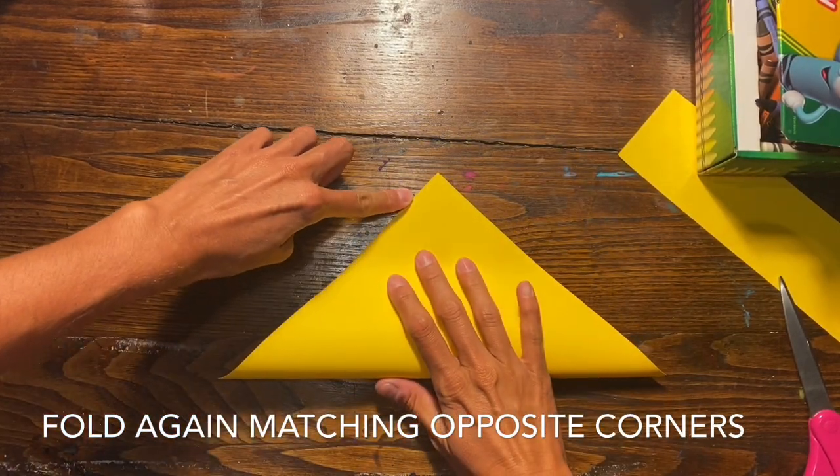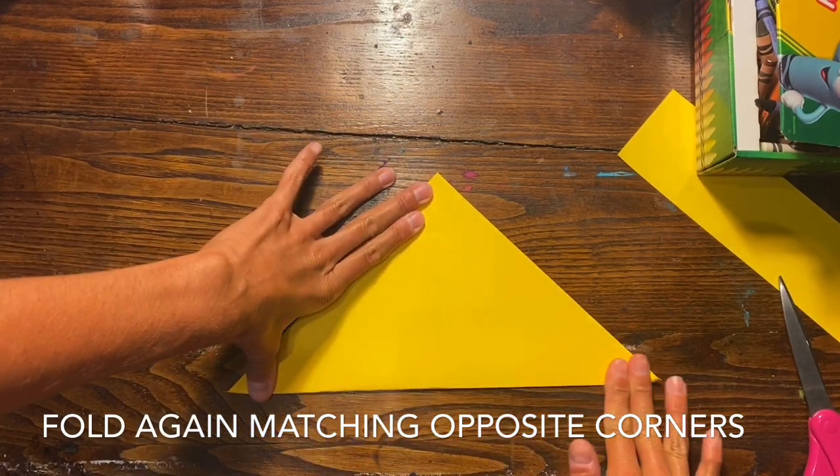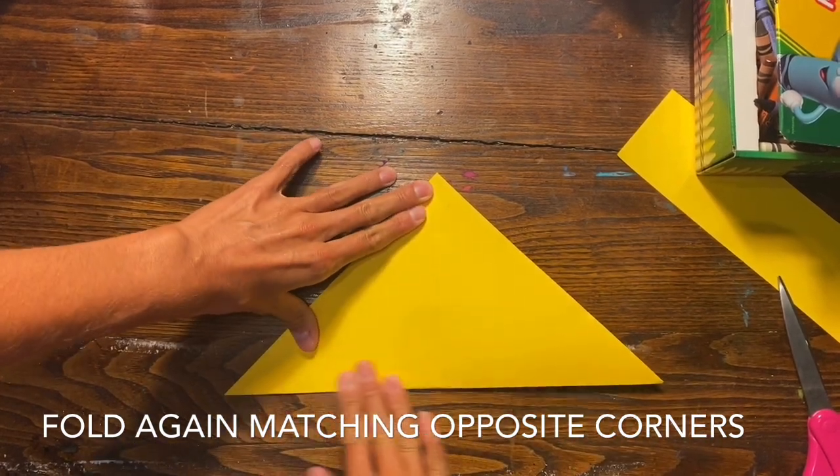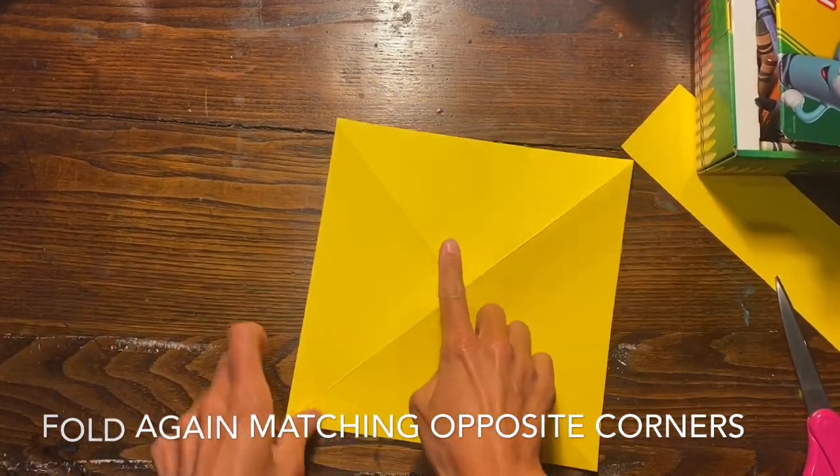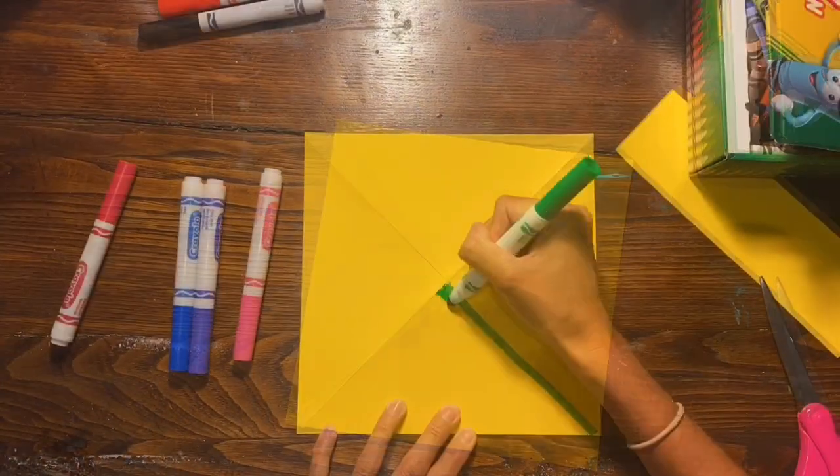Now that you have a perfect square, you're going to fold the opposite corner to the top to make an X with your folds in the middle of your paper. Now you have four triangles.